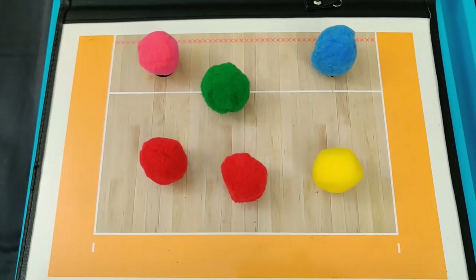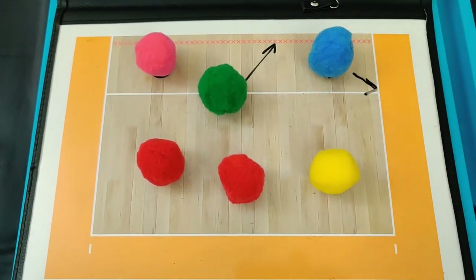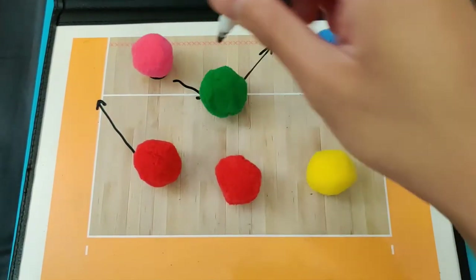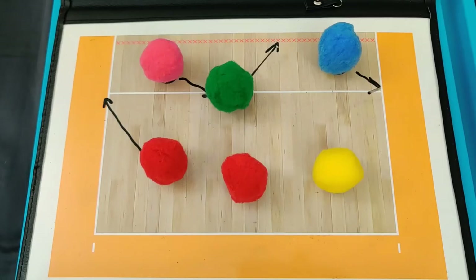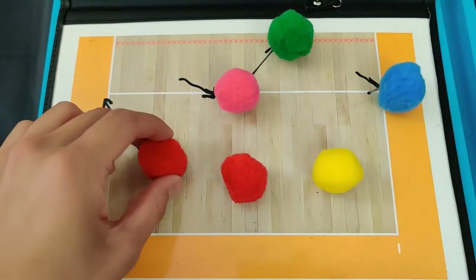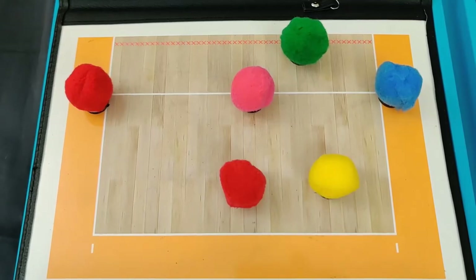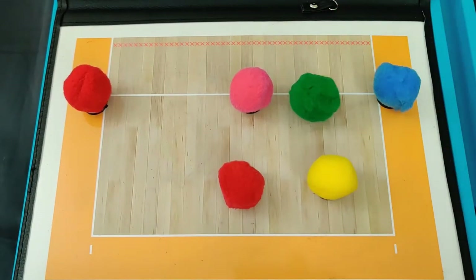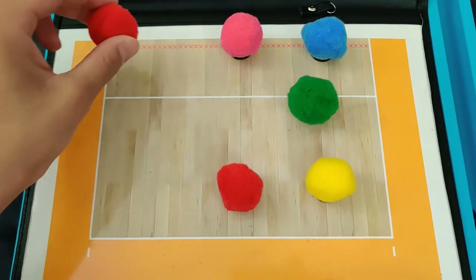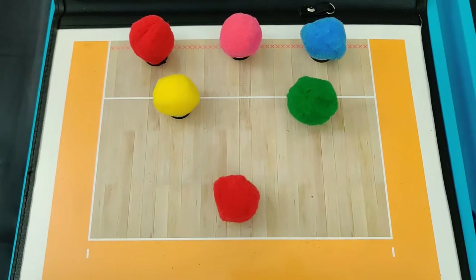After the first pass is made, it's time to transition to run our offense. The setter moves to the setting position, the right side hitter transitions to the right, the outside hitter transitions to the outside, and the middle transitions to the middle. Rotation three, transition to run the offense looks like this. After the ball is set and hit over the net, it's time to go back into base defense. The setter goes back to the 10-foot line. Right side hitter, right side at the net. Middle hitter, middle at the net. Front row outside hitter, left side at the net. Libero, left back at the 10-foot line. The outside hitter in the back row stays at the middle back.